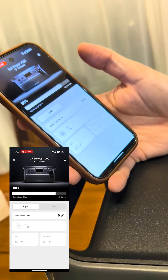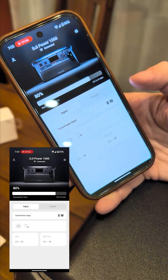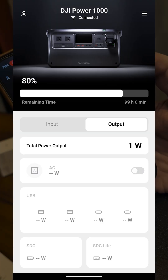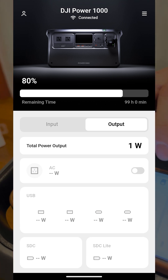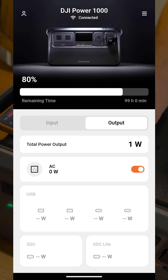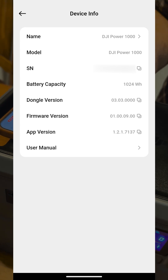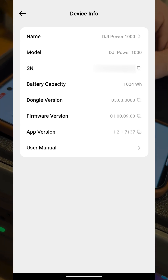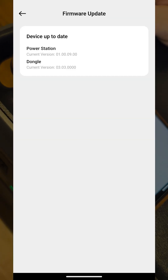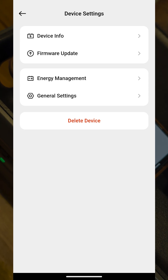So, input and output — we'll see total wattage, AC, SDC, SDC Light. And your outputs. Can you toggle anything? That turns the inverter on — cool! Device info shows name, model, serial number, capacity, dongle version, firmware version. And there's a firmware update option, so maybe you can update the firmware with the dongle instead of using the USB-C cable.